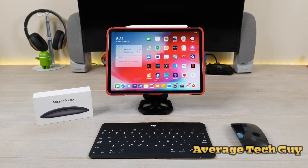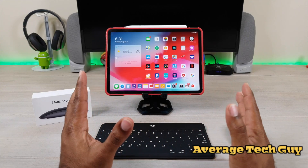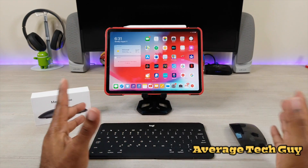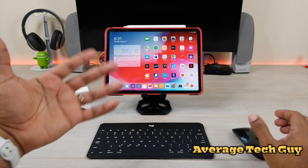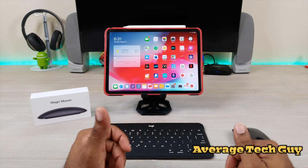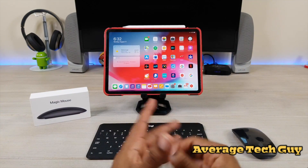What's up guys, Average Tech Guy here. Today is more of an apology video — I was wrong. I made a video earlier saying that the Magic Mouse 2 for Apple devices — the MacBooks, the iMacs, all those devices — would not pair with the iPad Pro, and I was wrong.